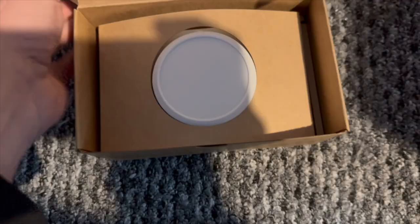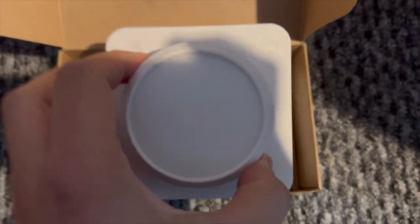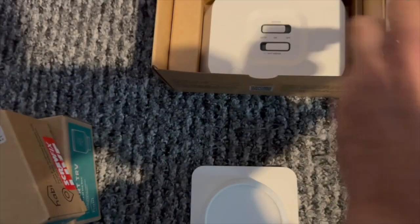And if we go inside you can see straight away you've got that wall thermostat and space for your two AA batteries on the back and of course the Matter QR code. We have all the usual instructions and things.